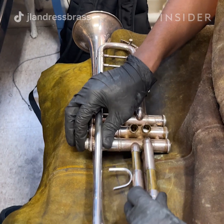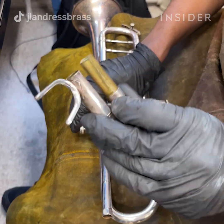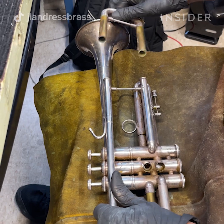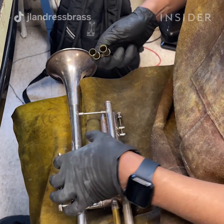From there we're going to disassemble the parts of the instrument itself. We're going to take the bell off or the lead pipe apart, take braces apart, take slides apart — basically break it down into individual pieces.